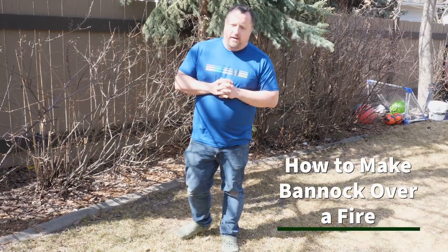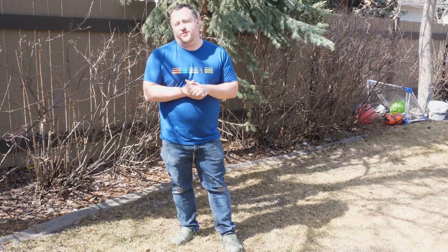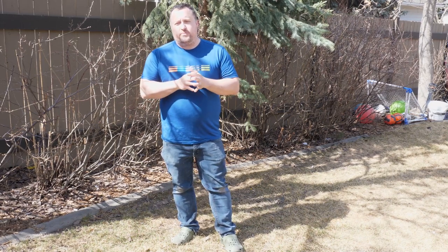Hey guys, welcome to my backyard. Today we're going to be learning how to make bannock, a traditional indigenous bread.